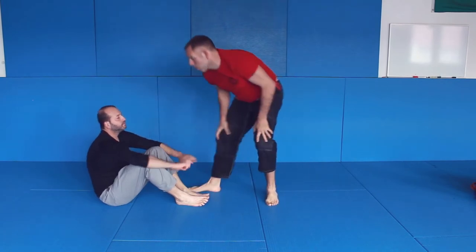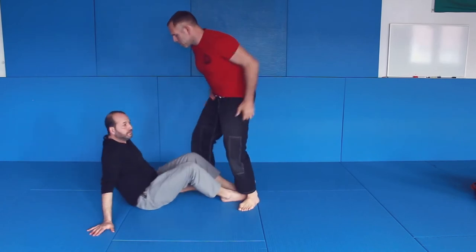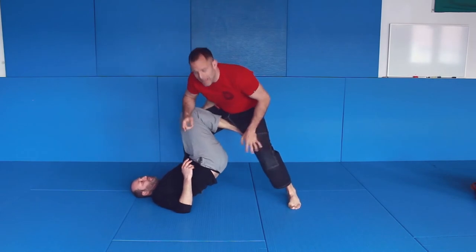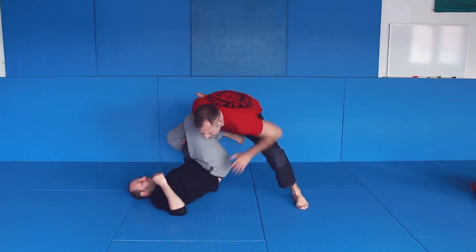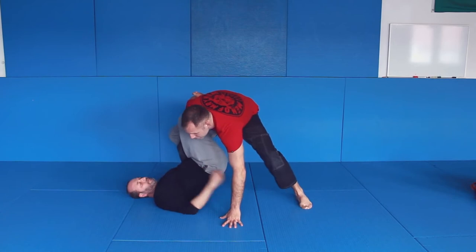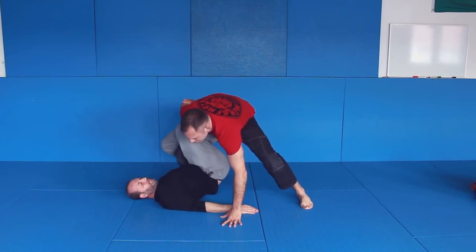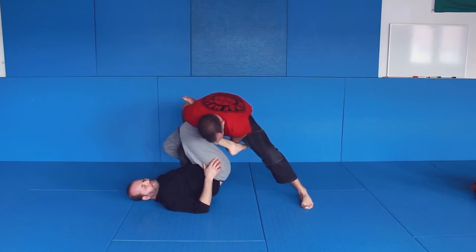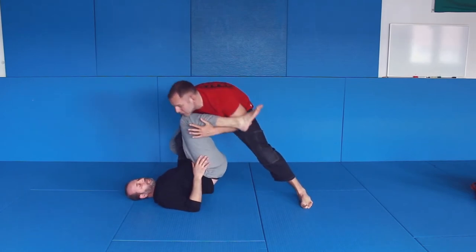One more time — you're here in single leg X. First things first: leg back, head over here, hand comes in. That's good posture. From here, this hand comes inside and up on my shoulder.